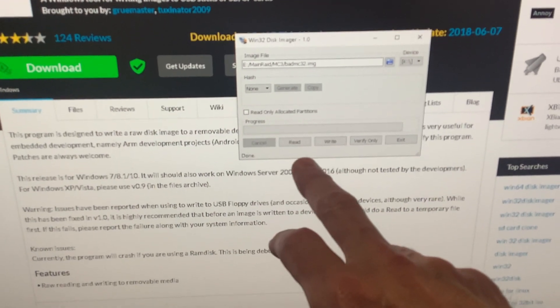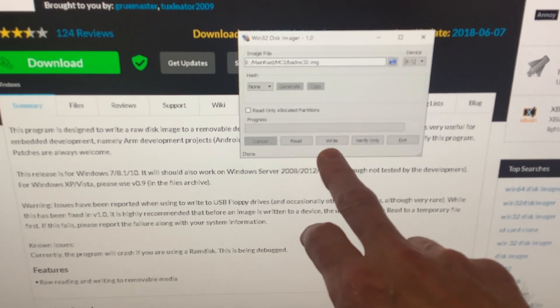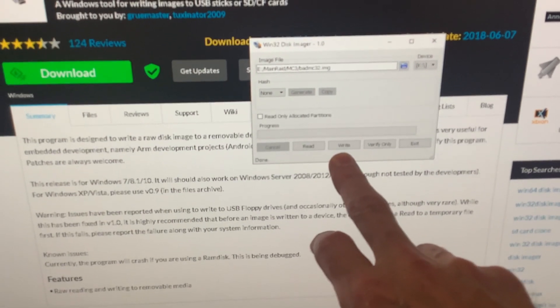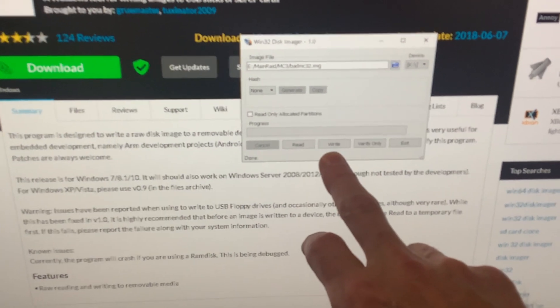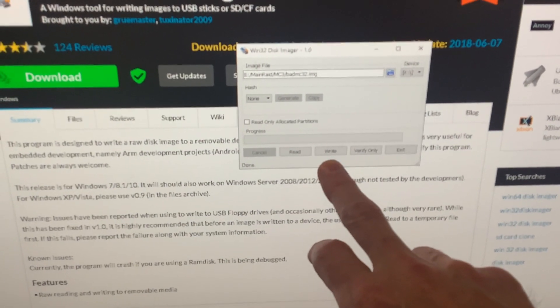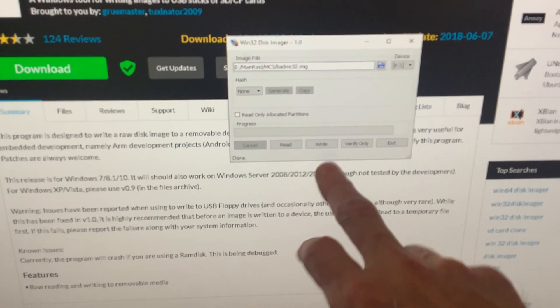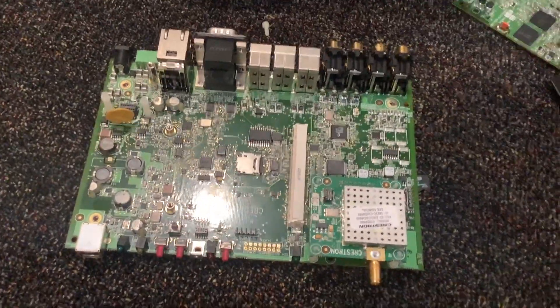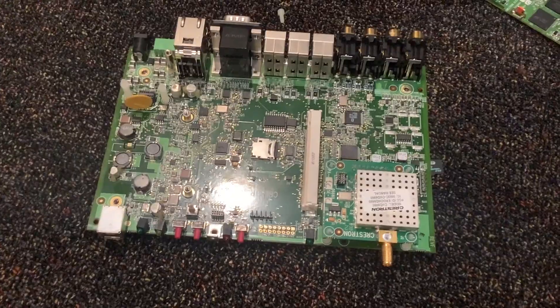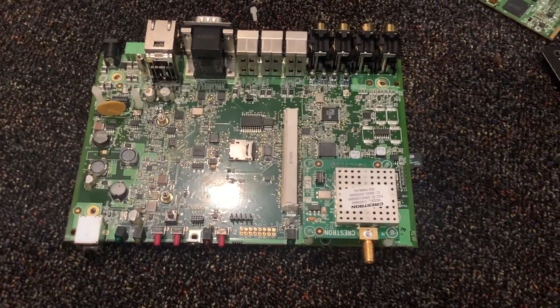Then you put in the new card — I recommend the Swiss bit cards. You need a two gigabyte card with the right write timings and specifications; it's an industrial card and they're expensive. Then you write the image to the new card, pull it out, pop it back in, and you're good. You've recovered the data and the files, and it's going to run happily.